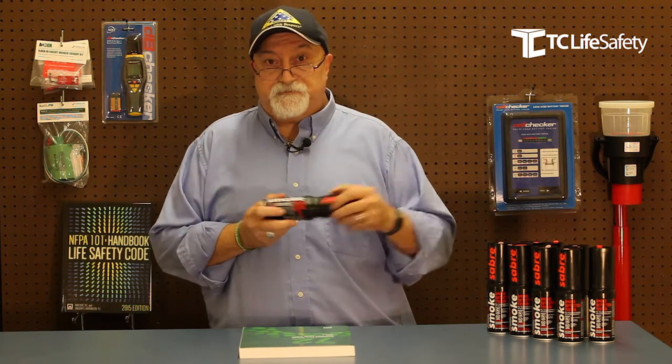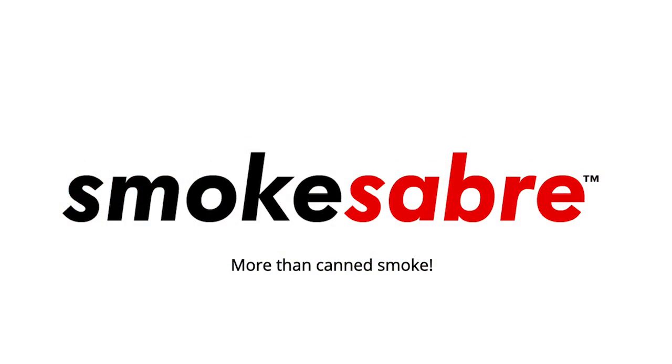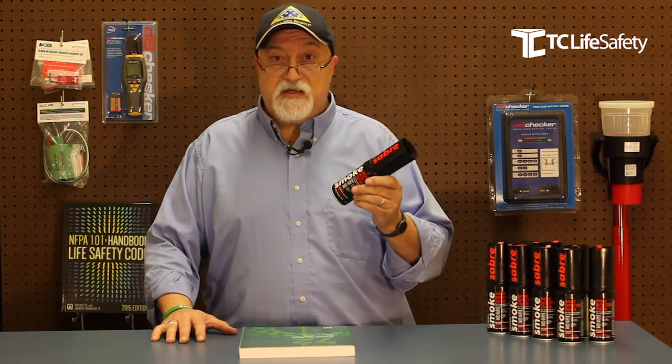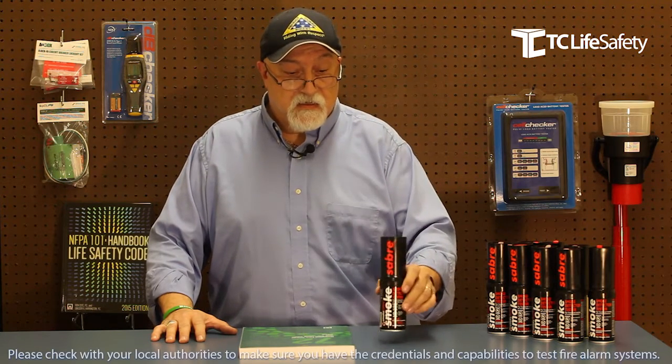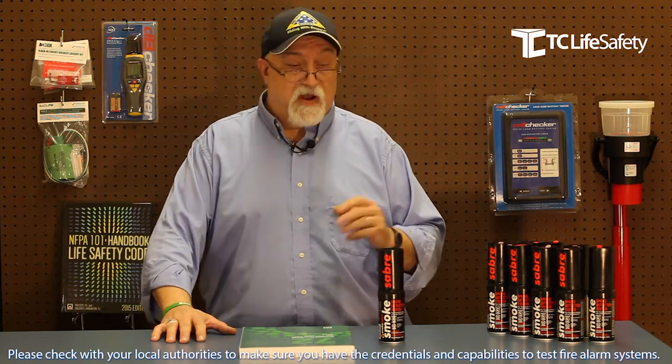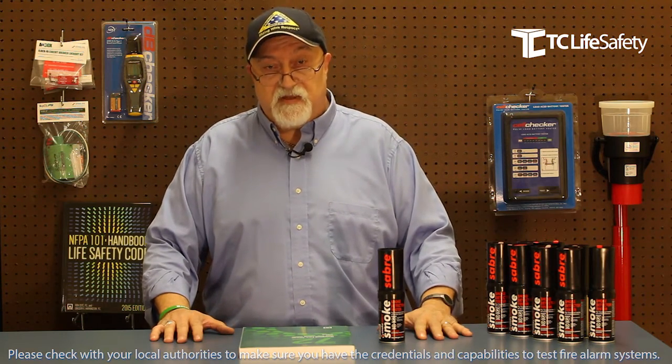The Smoke Saber by SDI is your best bet. I hope that you choose the SDI Smoke Saber as your method of testing. Buy it by the can, buy it by the case. Thank you and have a life safety day — I'll see you next time.